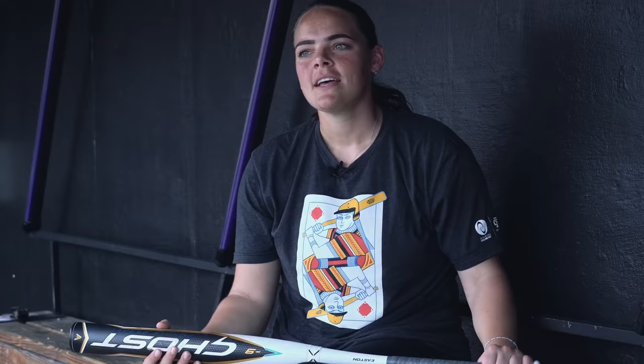It's the first bat I swung today and I really liked it. It was easy to swing, didn't sting my hands, had good pop on the ball. I would recommend this for a power hitter. I think all Eastons come out of the wrapper a little bit hotter than some other bats, so you can't go wrong with a Ghost.